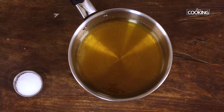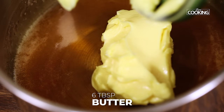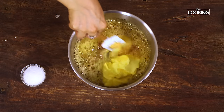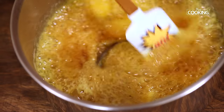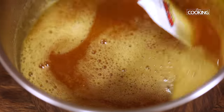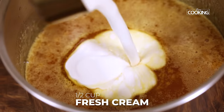The color continues to change even after removing from the heat, so add the softened butter immediately as soon as you remove the saucepan from the stove. This has to be done very, very quickly — you do not want the sugar syrup to rest, otherwise it can get hard. Once the butter is completely melted, add in half a cup of fresh cream.